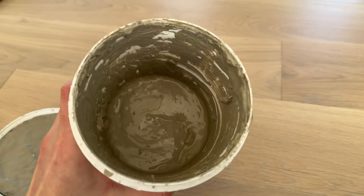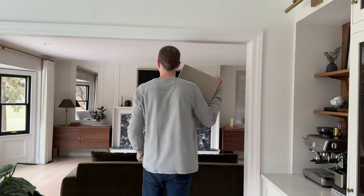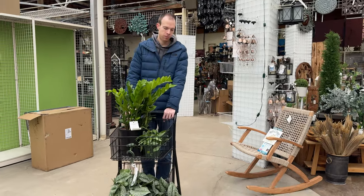Hi everyone, this is Lauren from the LKS Address. Welcome back to our YouTube channel. I am excited for this fun little easy project that I'm going to tackle this week. We thought of it last minute as we were finishing up our family room renovation — we needed something for this corner back here as decor. So in this video, we're going to be DIYing a plant plinth pedestal.